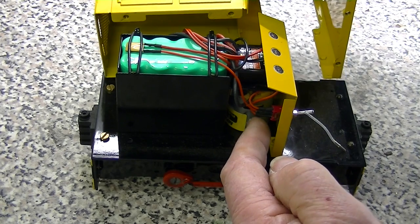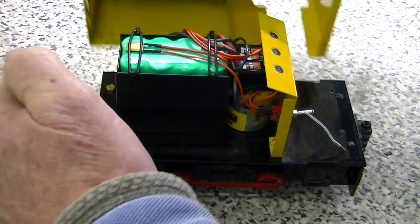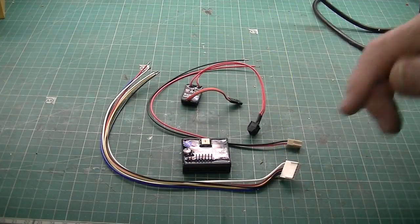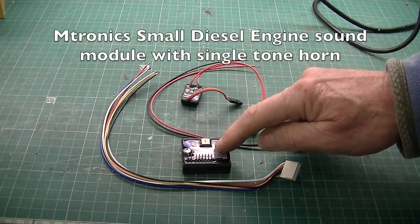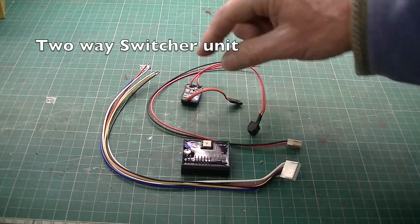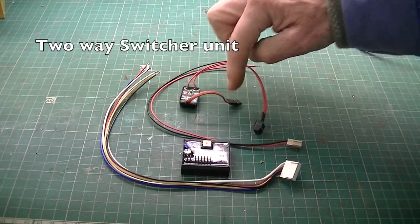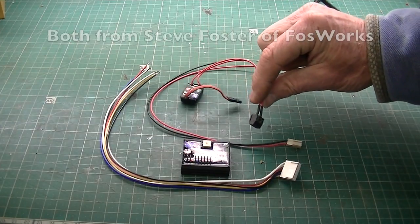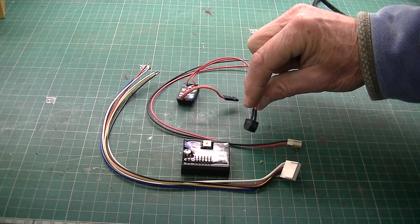If I lay the body against the chassis you can see that there is enough space here to put the speaker behind the engine grille. These are the items of equipment that have got to fit inside the locomotive. This is the Digisound sound unit for the small diesel engine. It also needs a two-way switcher which will plug into the receiver, and this will give the power to energize the engine for start-up and shutdown sequence and will also blow the horn.